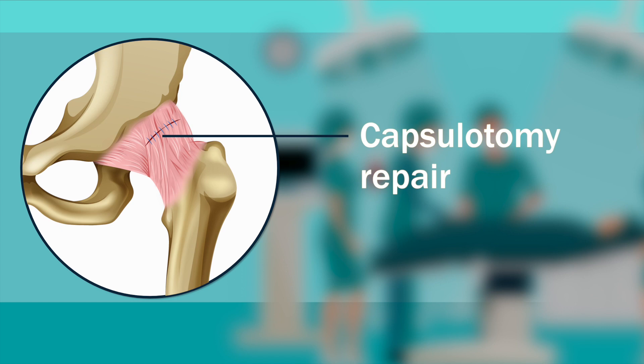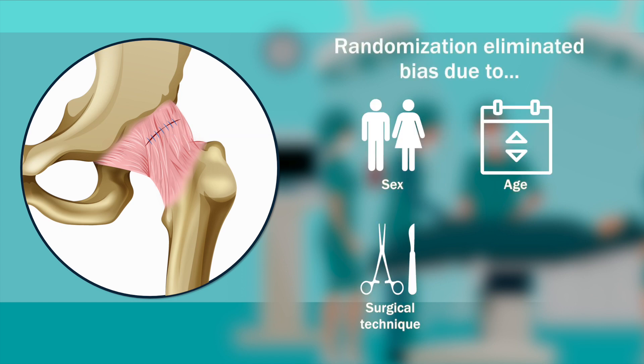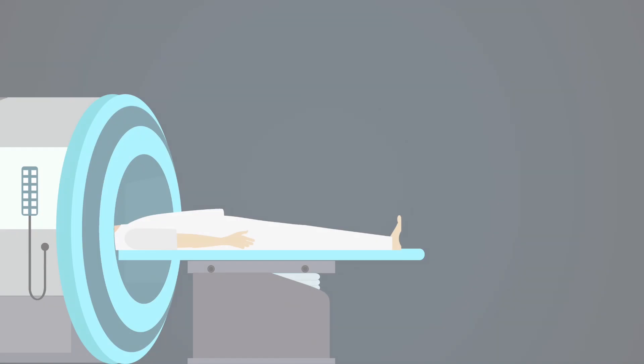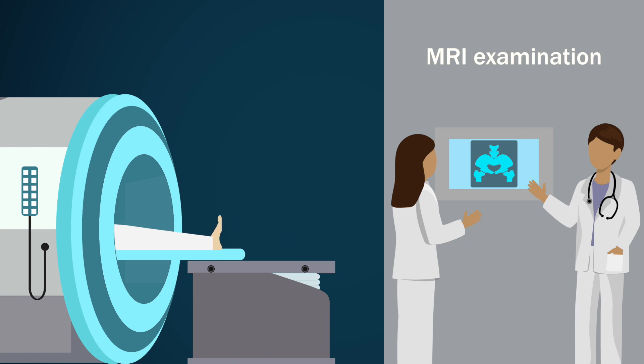The opposite procedure was done on the other hip. This eliminated any bias due to sex, age, surgical technique, or rehab protocol. The average length of the interportal capsulotomy was 23 millimeters. After the surgery, two blinded radiologists examined healing of the hip capsules based on MRI.